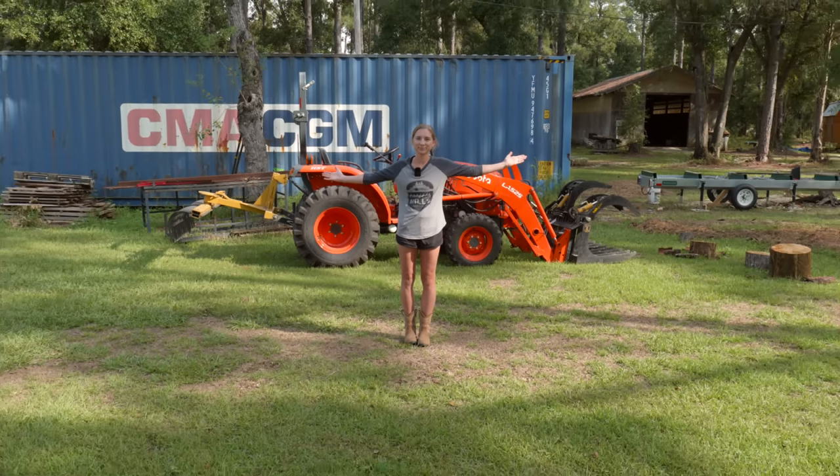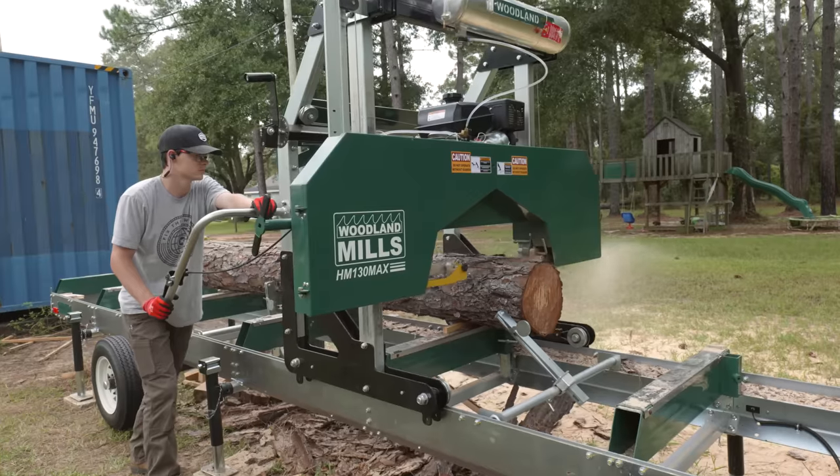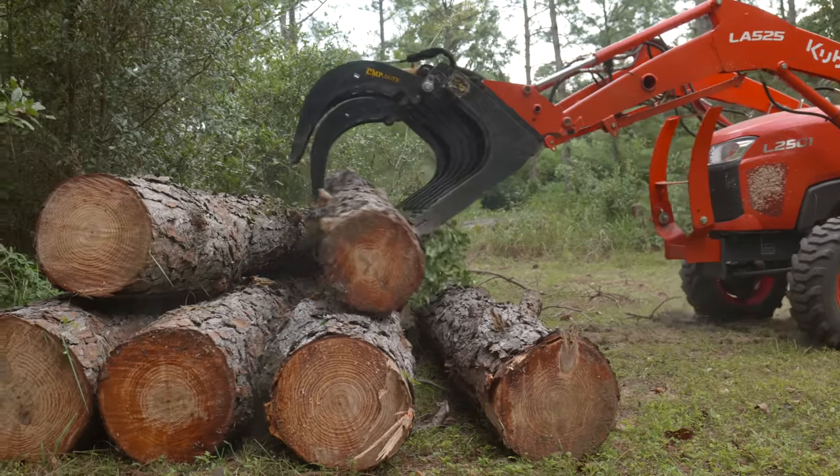We made the craziest decision to move our 40-foot shipping container about two acres further back on our property. The goal is to build a lean-to off the side of the container from logs we have already milled and logs that we cut down from this spot.